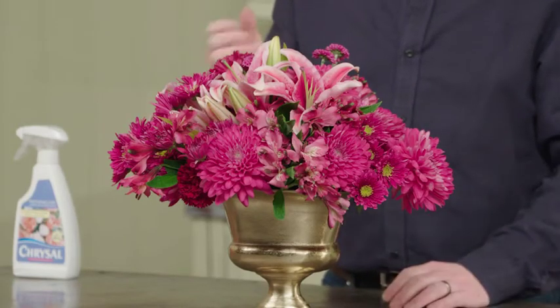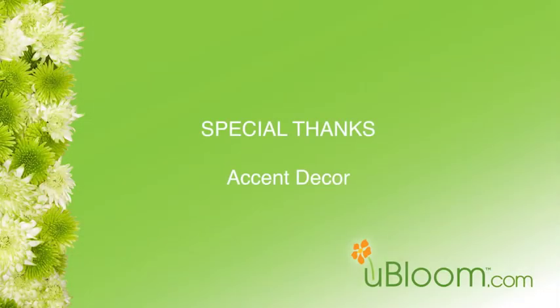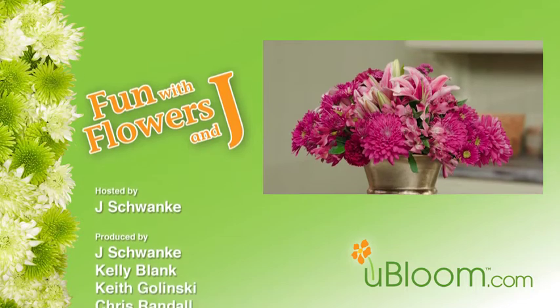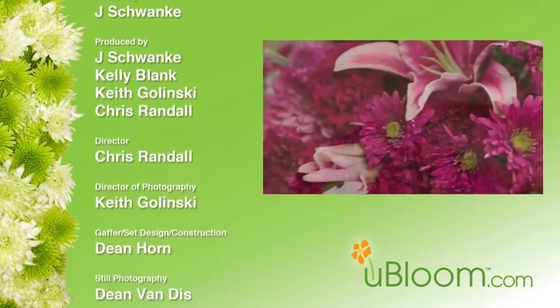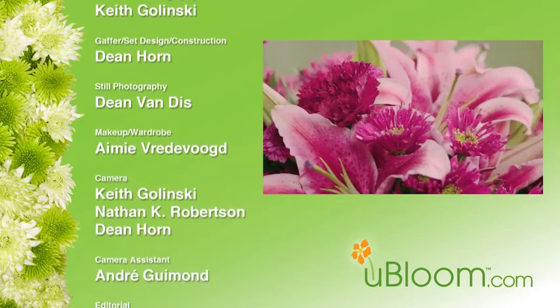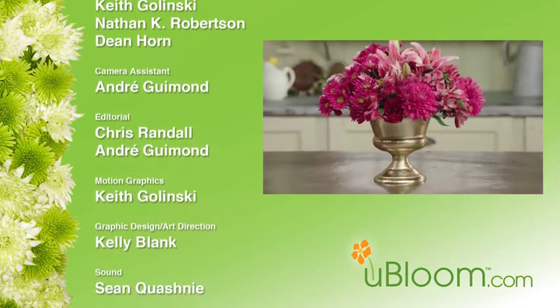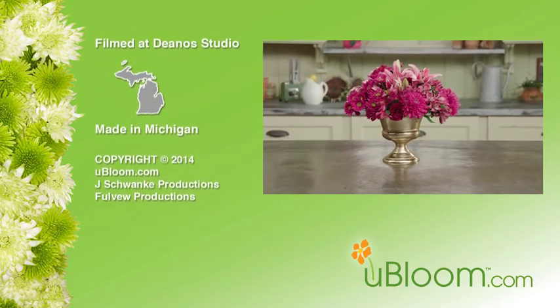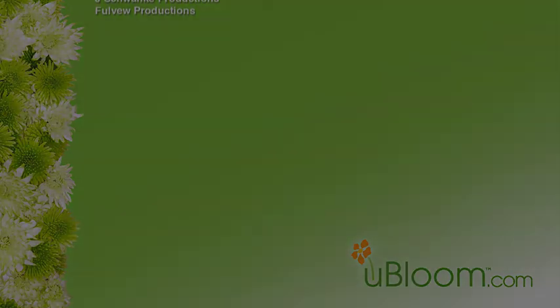That's what a monochromatic arrangement is. It's always classic in nature too, so when we have something like this, it's going to be classic and elegant. It's a beautiful way for us to use color and flowers together. Until next time, keep having fun with flowers. We'll see you soon.